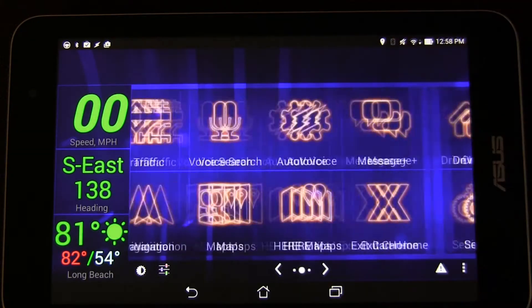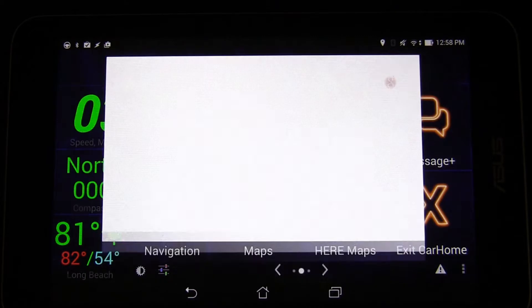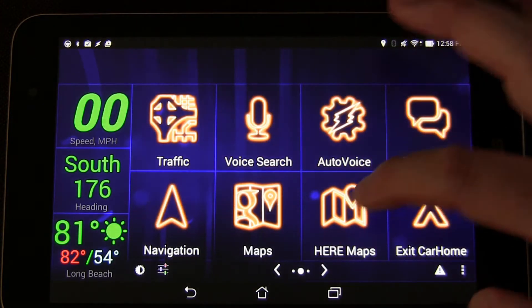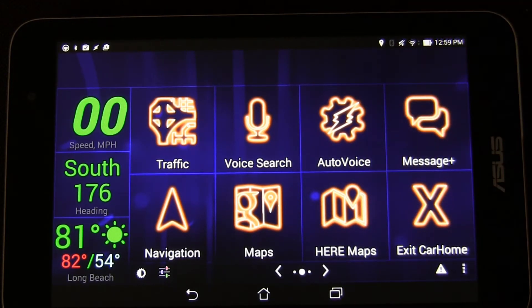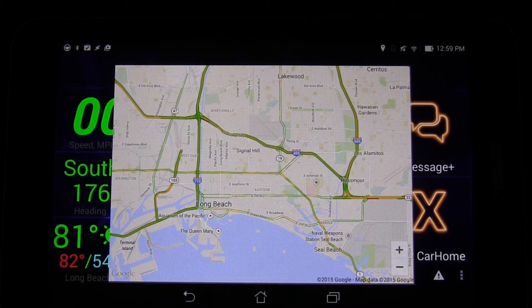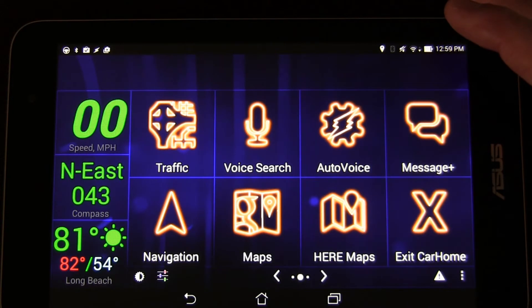I just have two screens, and in these panels I have everything that I need for driving. I've got a button that brings up Google Voice Search, and I have that for Auto Voice assistant as well. I've got my text messaging, Google Maps, navigation, and Here Maps if I want to use that. Here Maps is great because it has offline maps, so you can have offline navigation. There's an exit button for CarHome, and I have a Tasker scene that, when I tap it, opens up and immediately zooms into the area I'm in and shows traffic.